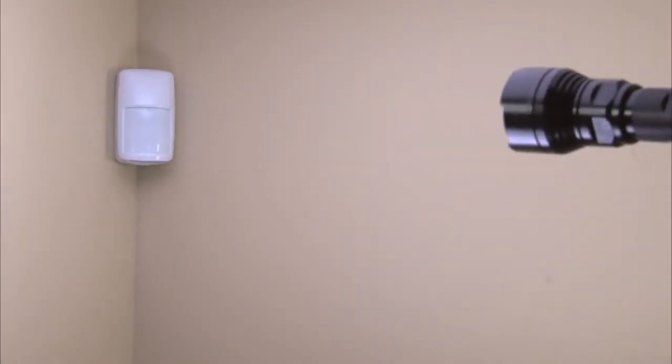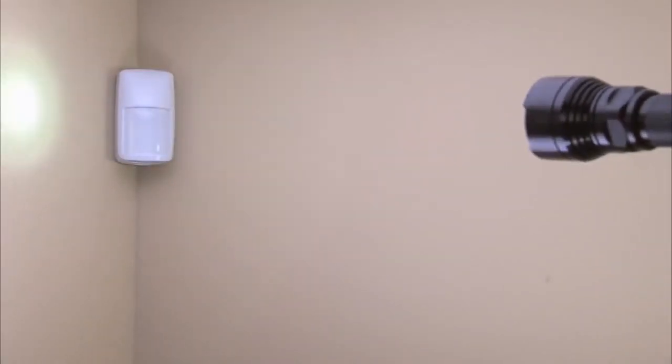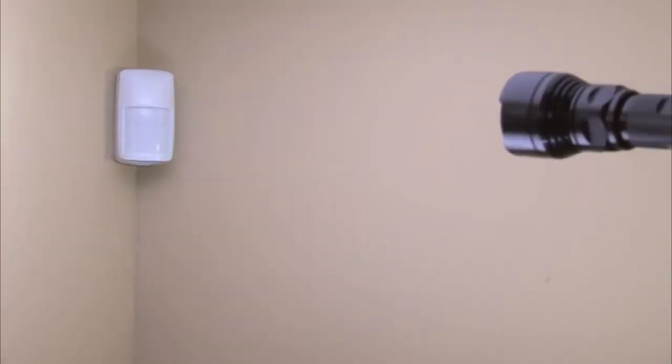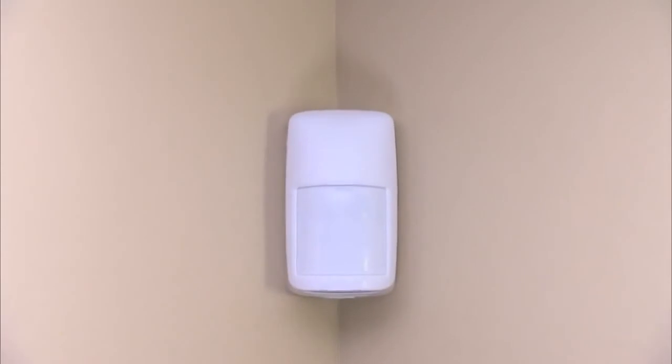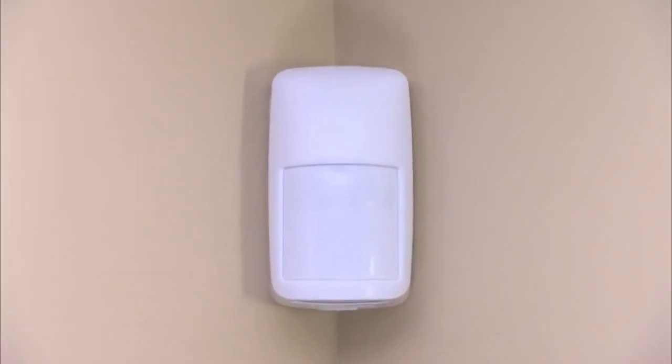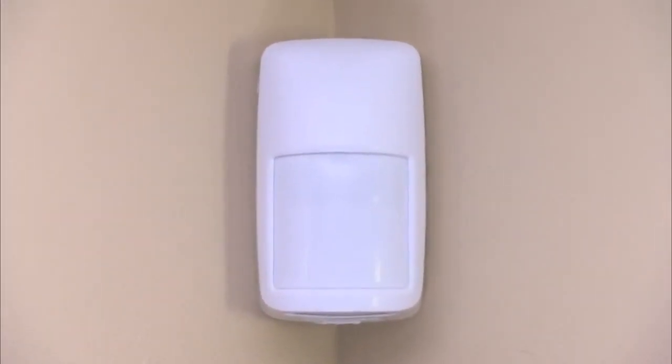If the walk test mode has timed out, you can easily re-enable it by standing 4 feet or less from the sensor and waving a flashlight beam over the lens 4 times. The LED indicator should start blinking, allowing you to start the walk test period over again. We hope our installer-friendly features and this how-to video have helped you complete this installation in a snap.